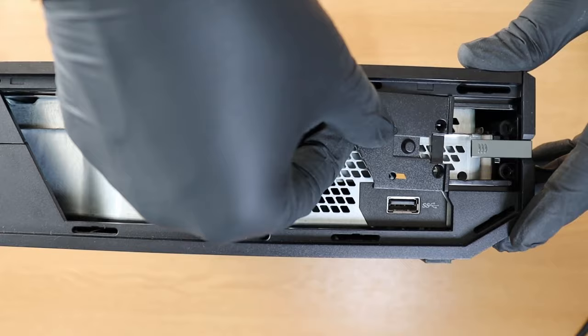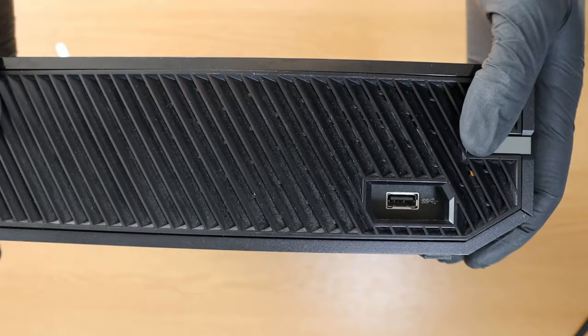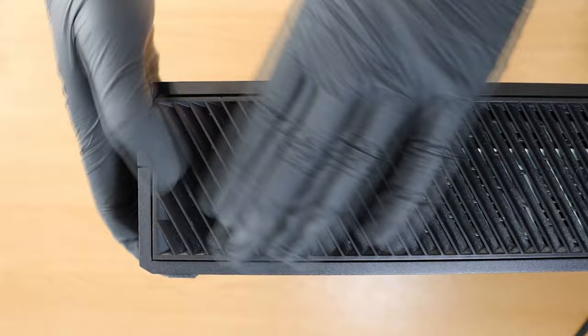We're finally getting to the end of the puzzle guys, we're nearly there. All you need to do is take that triangle piece that we took out at the start and put that back in - just slide it back in. Exactly the same with the vent: grab the vent, stick it on top and just clip it into place. Not much force will be needed for this. And that's that - guys, you have completed it. You've taken apart an Xbox, you've cleaned it, dusted it and you've put one back together.